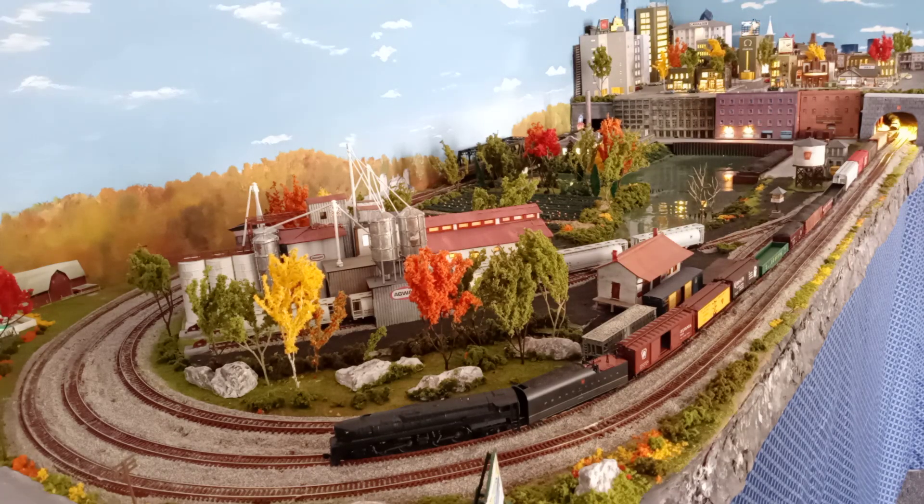Hi everybody. I wanted to share my Pennsylvania Northeast Corridor N-scale layout on a door. This took me about a year. I'm still in the process of adding the catenary for the GG1s and so forth. But it goes to show you that you can have a city, a river, and a farm in the space of just a door in N-scale. That's why I like N-scale.